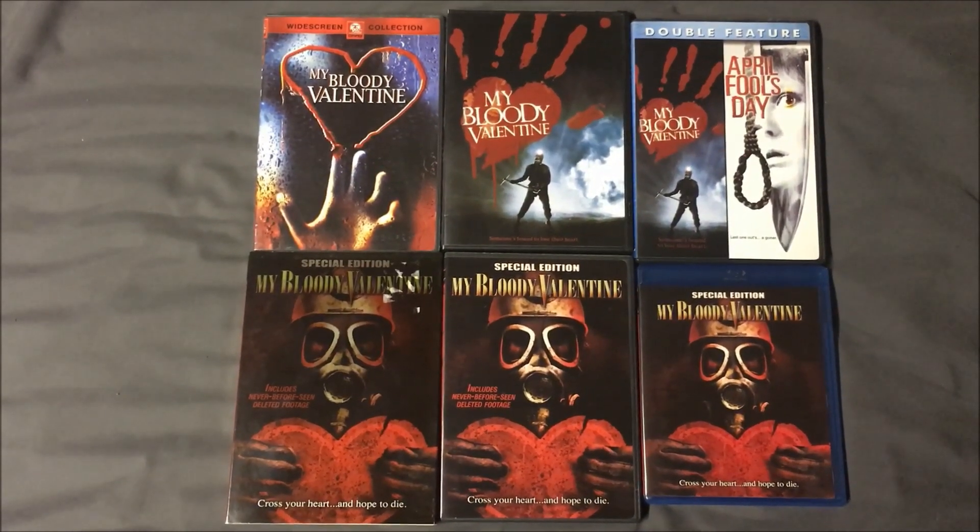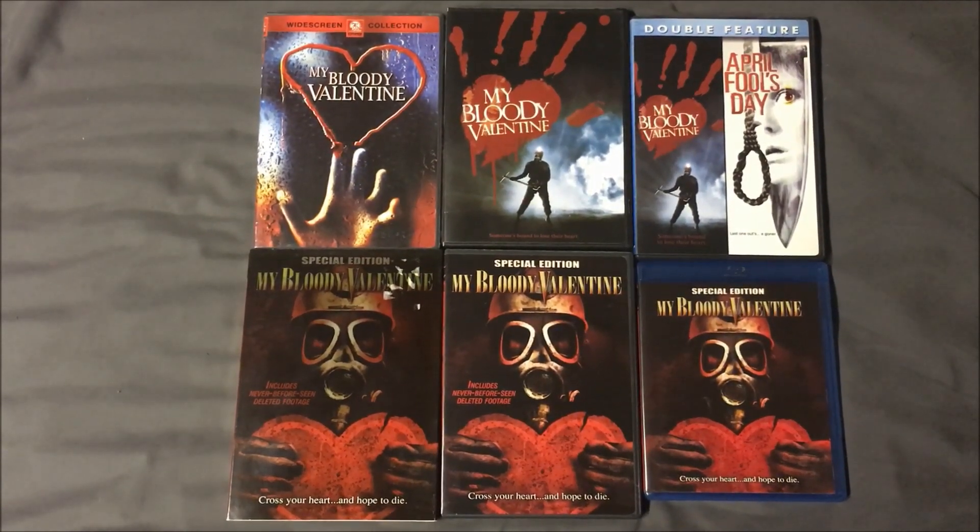So, which cover art do you prefer? Comment below and let me know.